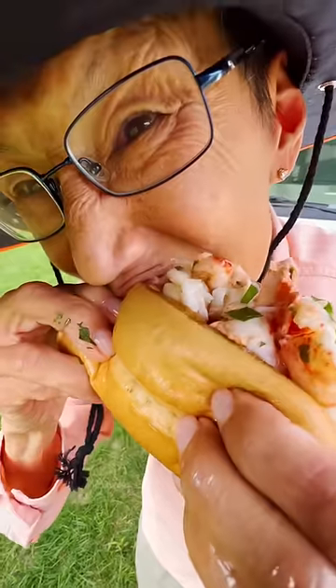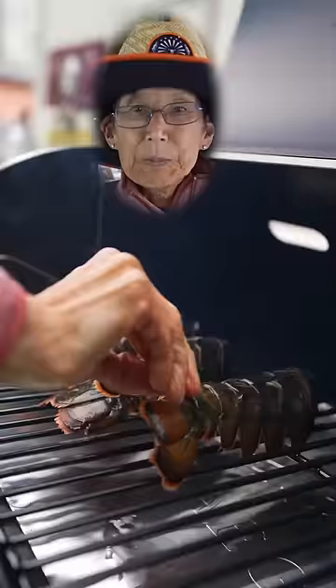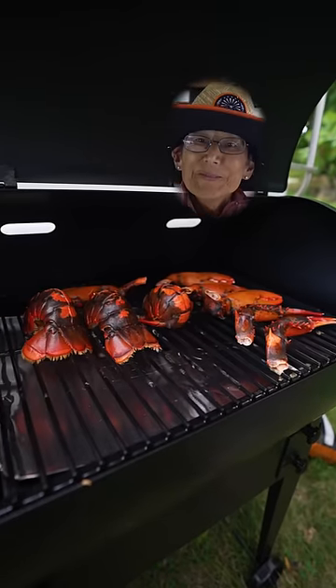RV lobster roll. Crack open the lobster tails, slap them on the Traeger at 450, and grill for 25 minutes.